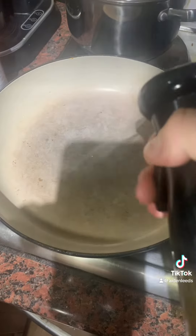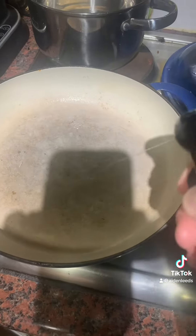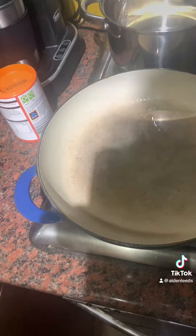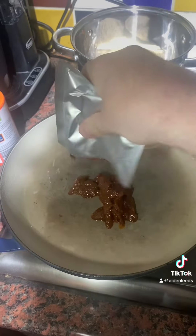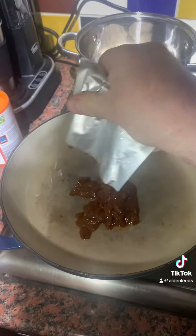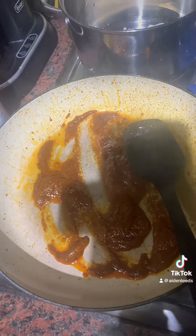Now it says to add some vegetable oil to the pan — 15 millilitres. We're going to fry the curry sauce, so get that into your pan. Fry it for about a minute.